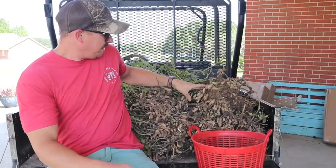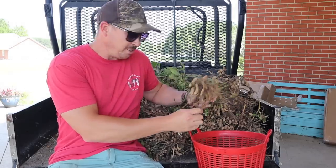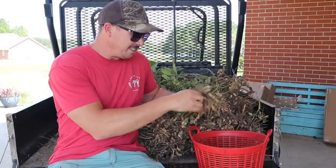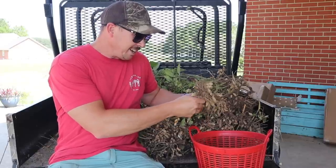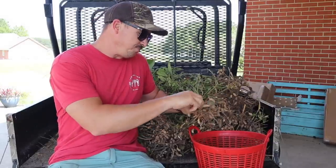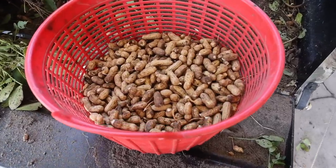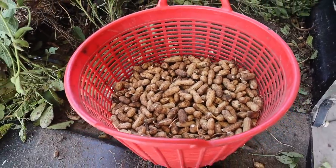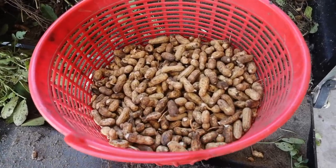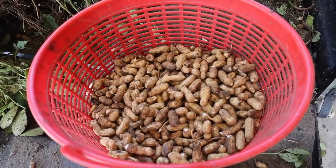Alright, now for the fun part. We got to pick all these peanuts off these plants right here, put them in our bucket. This is gonna take a little while, but we're in the shade, nice day outside. So we're just gonna take our time, get them all picked off here, and then we'll be ready to get some water hot. Well, that's what we got there. I was thinking we might fill that bucket, but it's just a little under half full, which tells me I got some work to do as far as my peanut growing skills go.